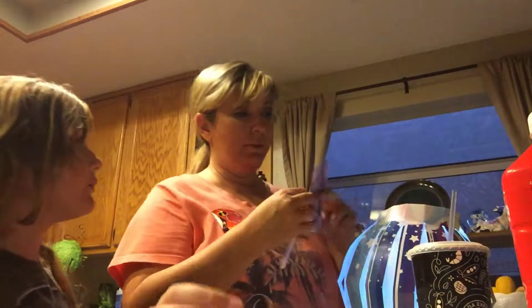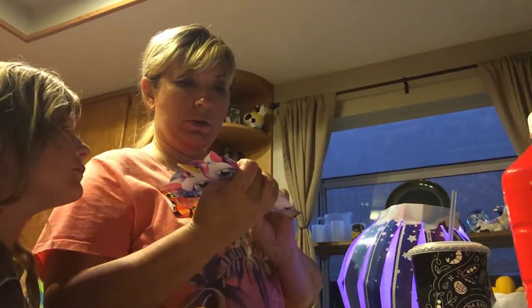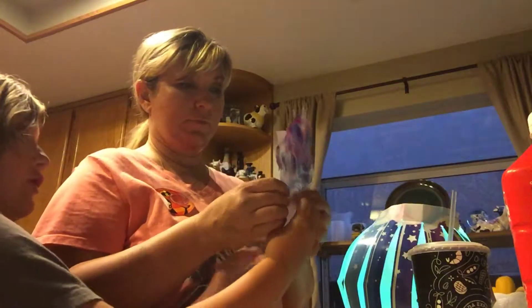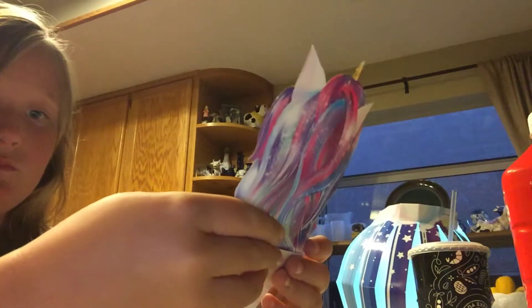Oh! I know how it works. I think we need a piece of tape. This is going to tear. I think we need a piece — you know how this works? Yeah, I just know. I think we need some tape, because it's only paper so it does want to tear if you put a lot of air in it.